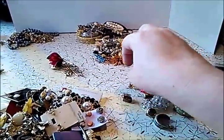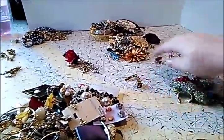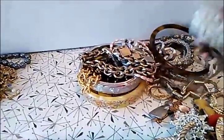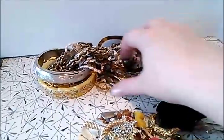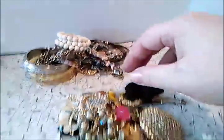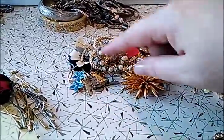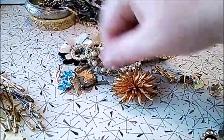I separated the bracelets, earrings, mismatched onesies, and pins. Back here we have all of the bracelets. Any of those bracelets you saw on the video that you'd like to buy — or the whole lot — just let me know; I'll cut you a really good deal. And here is the amount of brooches that was in that jewelry box — a lot of nice brooches. One might be missing some rhinestones, but the rest are all together.